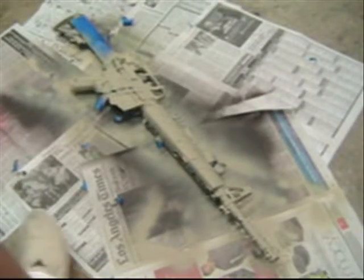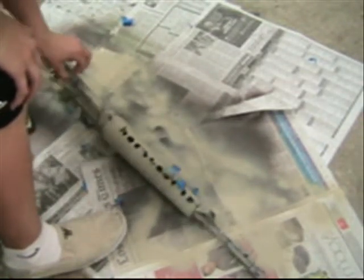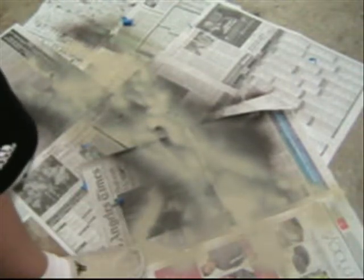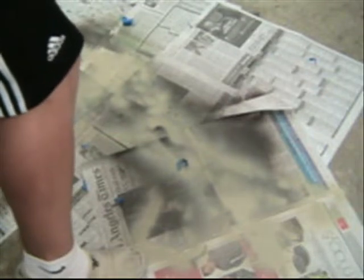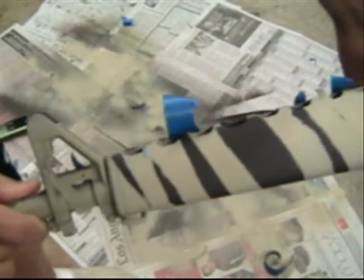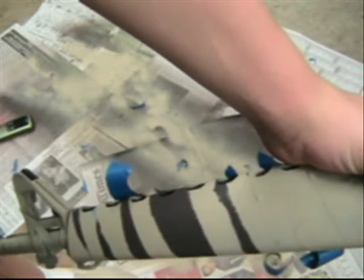Now that you've got both sides taped and painted and the paint is pretty much dry, you can go ahead and start taking the tape off. Where you take the tape off is where the brown is going to show. It should look something like this — when you take all of it off, your whole gun will be camo.